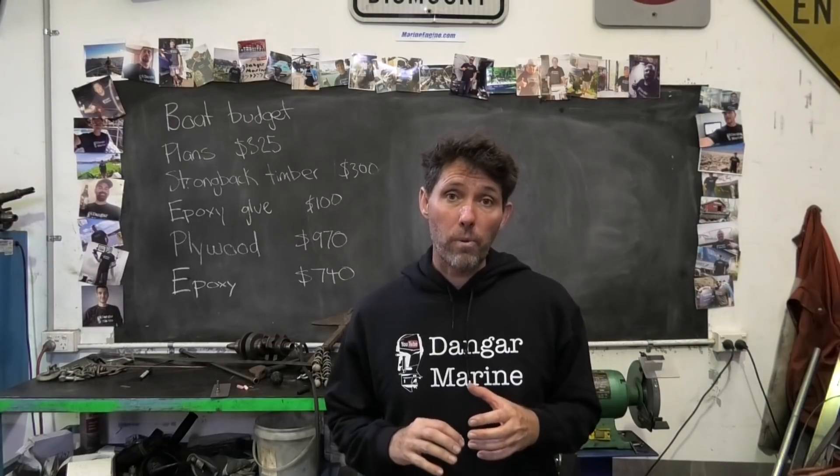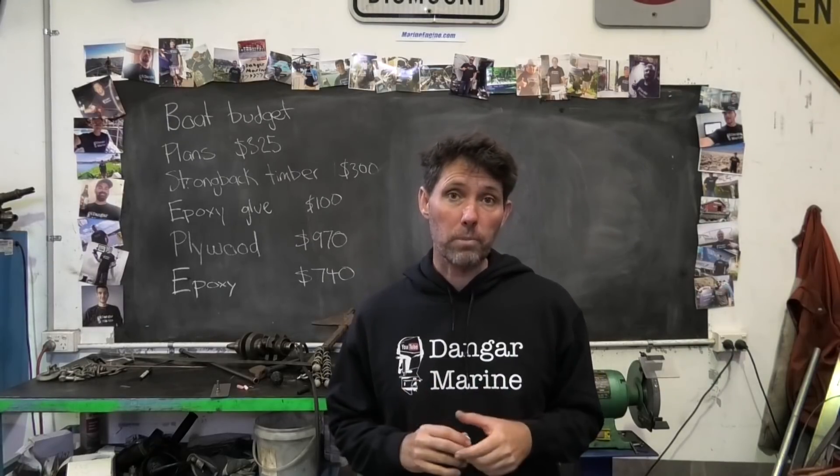Hey there, Dango Stu here. Today's video is about repairing damaged threads and is proudly sponsored by MarineEngine.com.